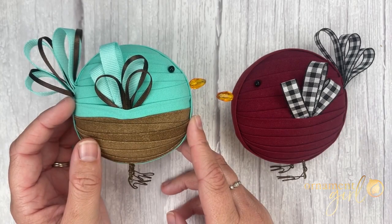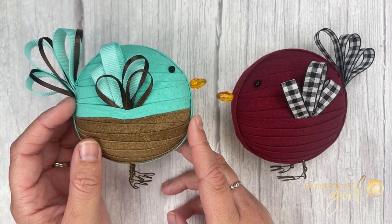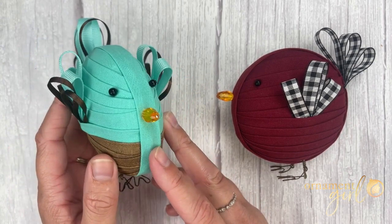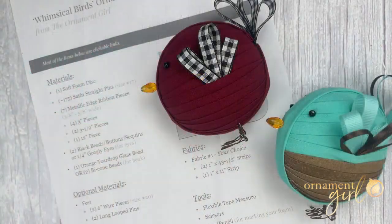Hi everyone and welcome to your free tutorial from The Ornament Girl. My name is Kennedy and today I'll be showing you how to make these adorable little whimsical birds. Make sure you check out the link below the video to get a hold of your free printable supply list that also comes with clickable links to help you gather materials for your pattern.